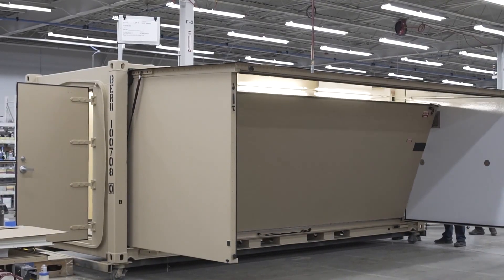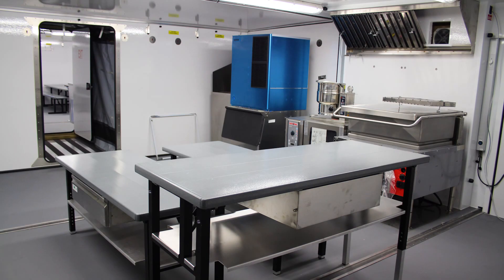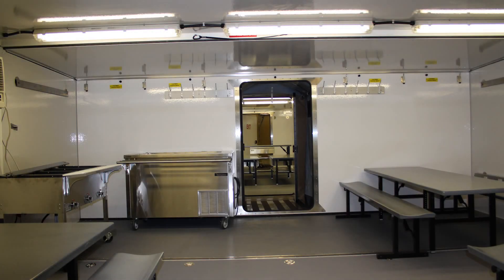We customize your Berg E2-S2 into billeting units, tactical operation command units, kitchens, latrine and laundry shelters, shower units, surgery centers, and forensic labs, just to name a few.